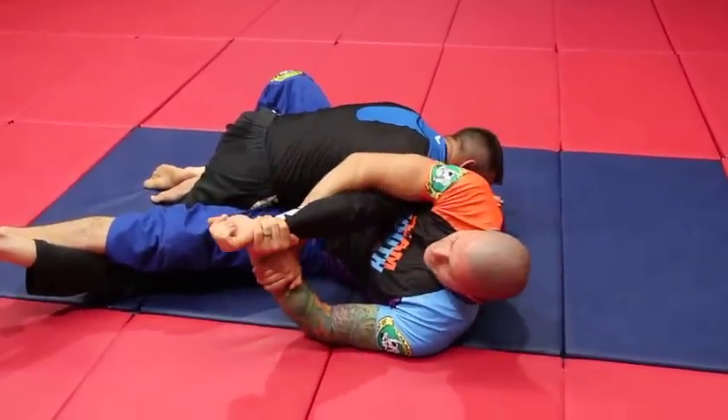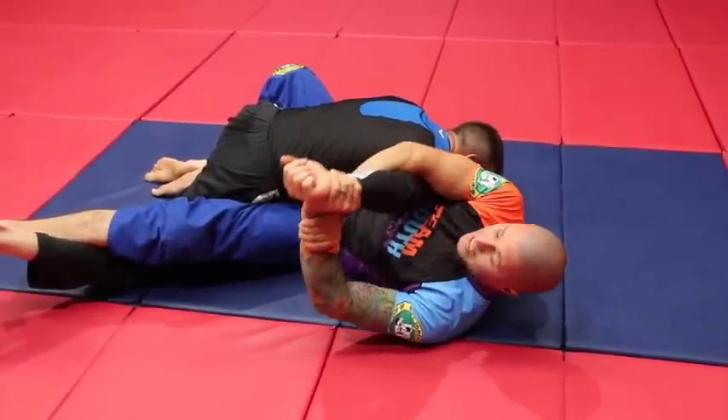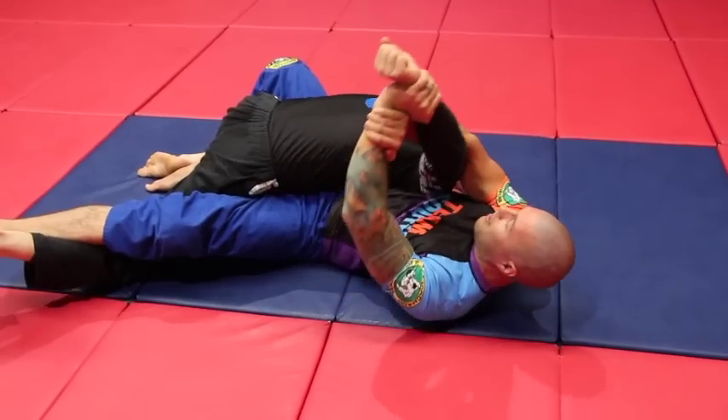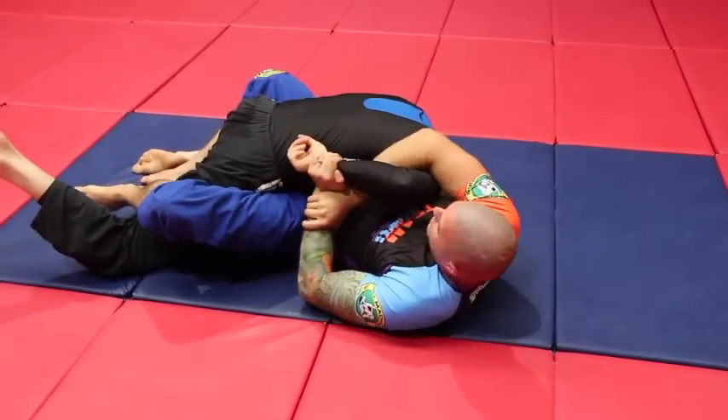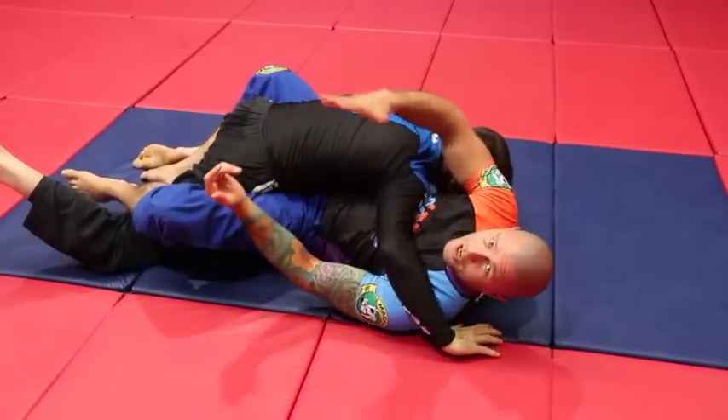Even if he straightens his arm out, if I've got the lock down I can use it as an even longer lever to come up like this — as opposed to a normal Kimura where if he straightens his arm it's screwed and it won't work.